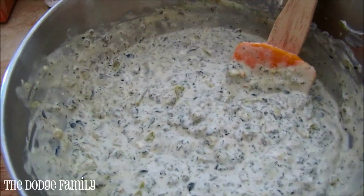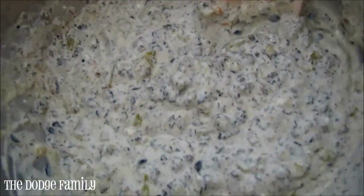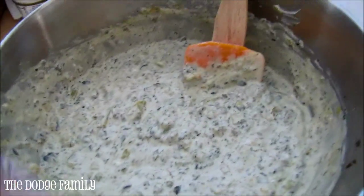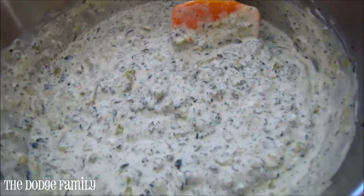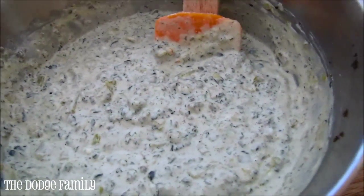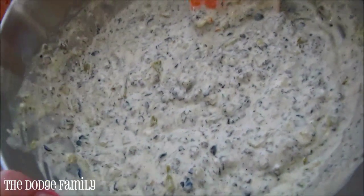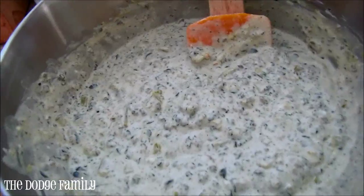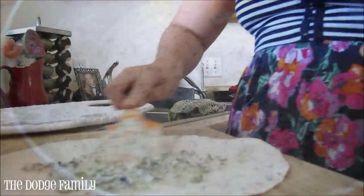Here's what the mix looks like when it's all combined — it's really, really yummy. The longer you let it sit, the more the flavors marinate, but we're heading to the barbecue in just a couple hours so it'll have enough time to come together. The green chilies aren't very spicy — they just add a little kick, so it's something even kids really like to eat. Next, you're going to spread the mixture on your tortilla and start cutting it into pieces.